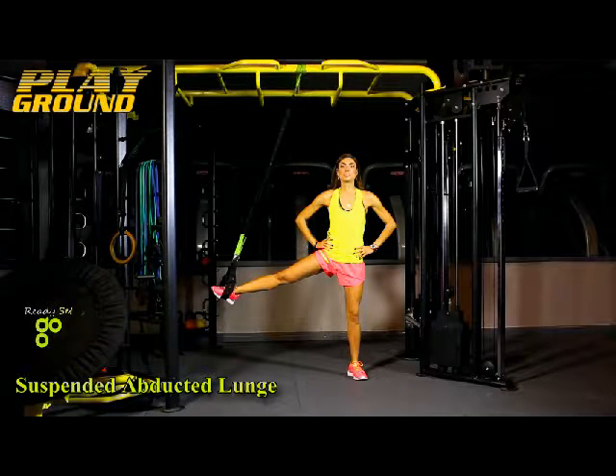Maintain the same foot on a playground suspension band and turn to face sideways to your anchor point. For stability, create tension through the torso by extending the arms in front with an isometric contraction.